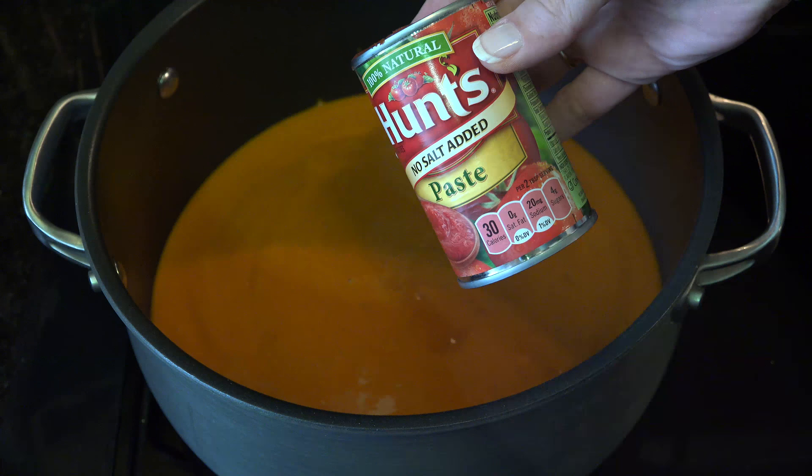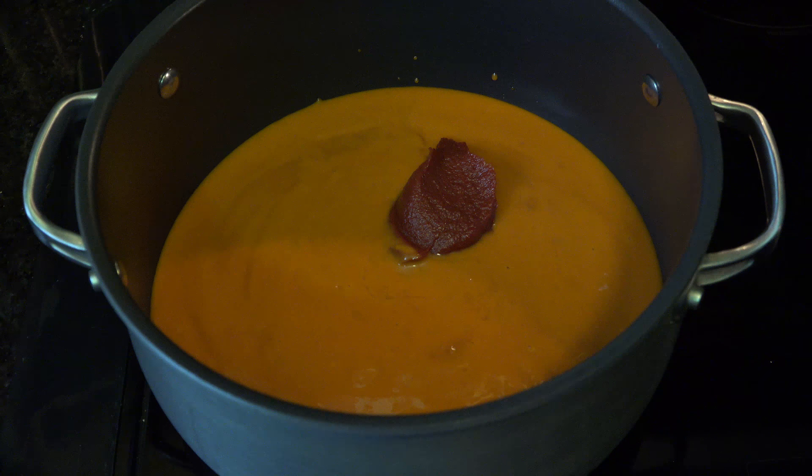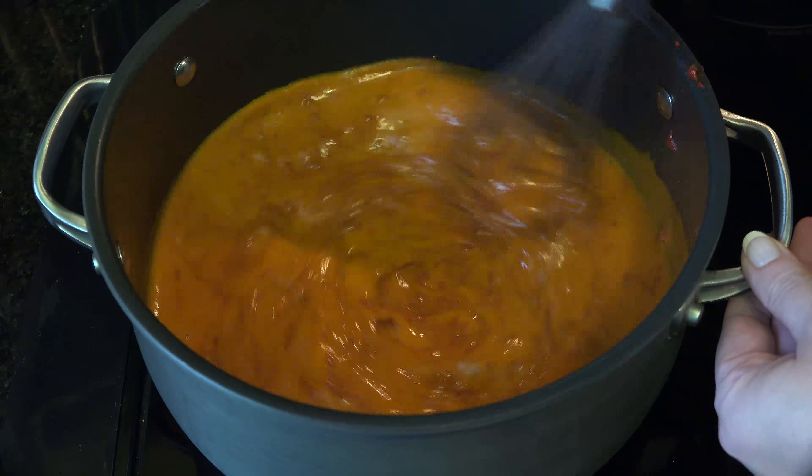Then it's time to add the tomato paste. This will help not only thicken, but make the chili a deeper, richer color instead of that neon orange. Whisk the ingredients together until smooth.